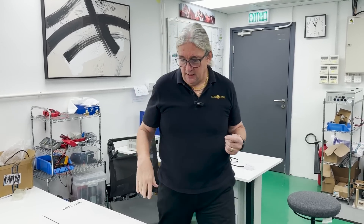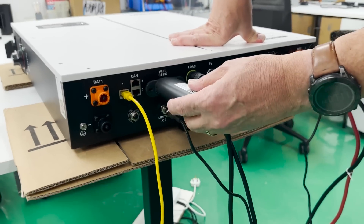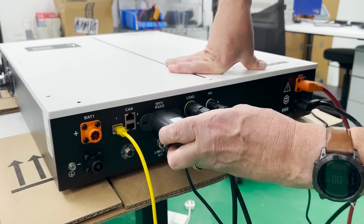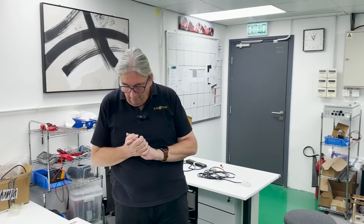It can also plug into the SunSync Connect app. Simply plug in here — it goes onto the Wi-Fi port — and it will connect. This then connects in a similar manner to the SunSync Connect. Very simple.